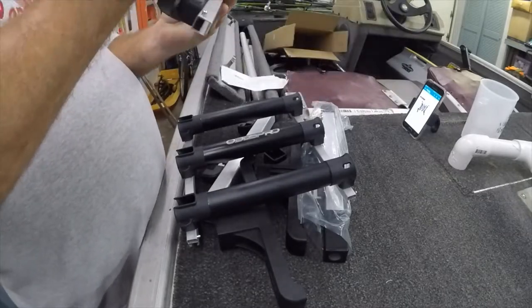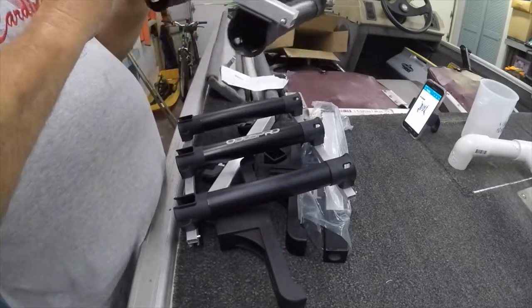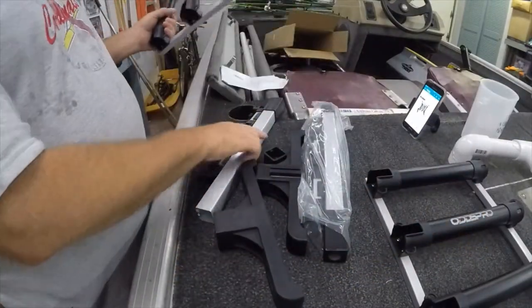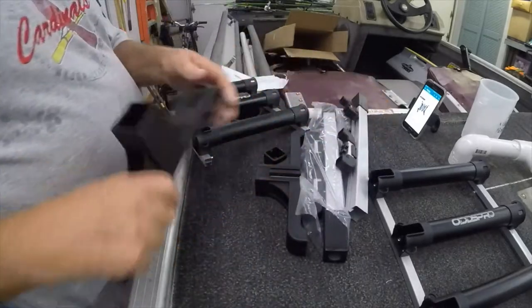The holders themselves are plastic — PVC of some variety — got aluminum framing here, so pretty sturdy. They feel pretty sturdy and pretty handy. We've got some feet here.